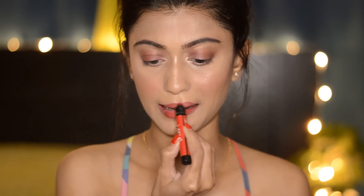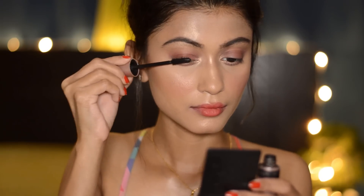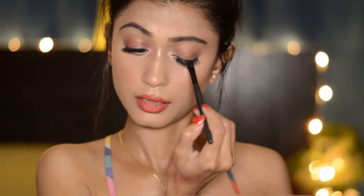Next I'm using this red shade on my lips and then applying another red lip shade on top of it. Then I'm just curling my lashes and applying mascara. Now I'm back with my false eyelashes on, and I'm taking a black eyeshadow to apply on the lash band.